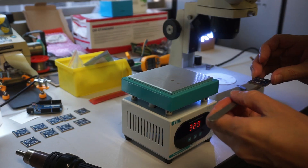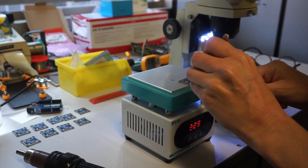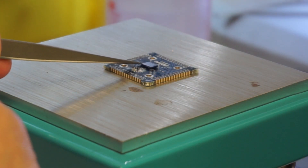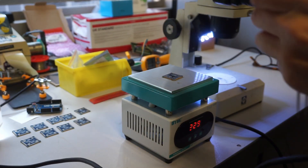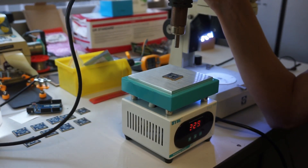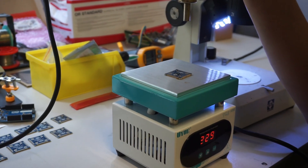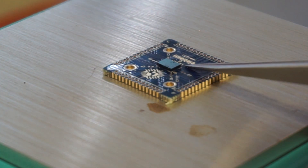Then I flip it over, make sure it's covered in flux, and put it onto the hot plate. I've got mine set to about 230°C. We leave it on there for maybe 20 seconds to really heat up nicely, and then I come in from the top with a hot air gun set to around 300°C, which just finishes off the final melting.